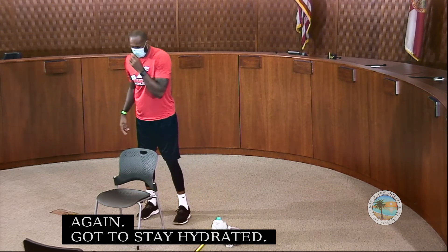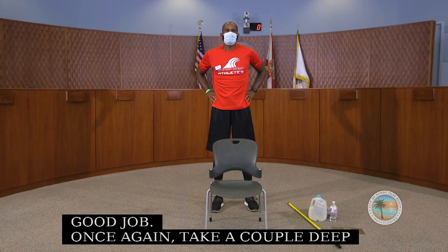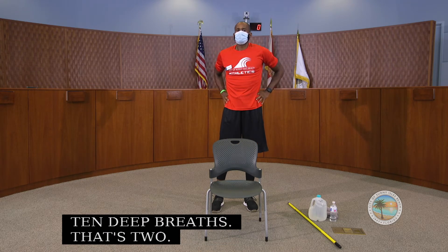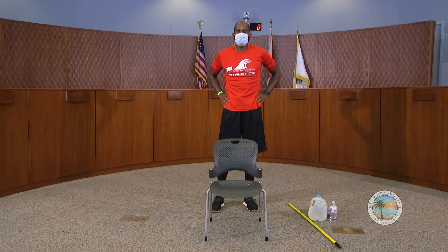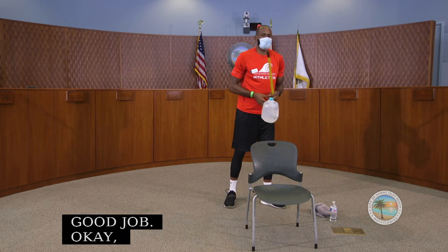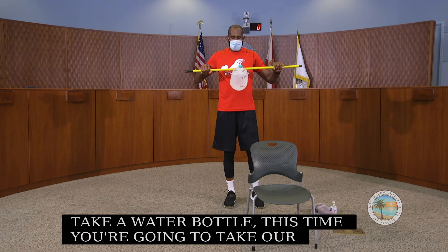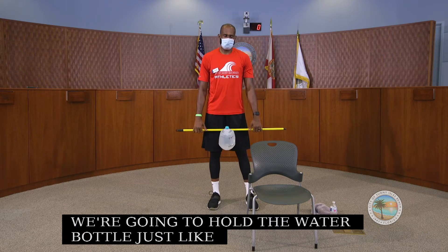Once again, take a couple of deep breaths for about 10 seconds. Now with this next exercise, we're going to take our water bottle. We're going to hold the stick through our water bottle. With arms straight down, we're going to do some deadlifts — just slight little deadlifts. Drop your hips a little bit, then come up. Try to keep the stick as close to your legs as possible. We do this for a count of 10.